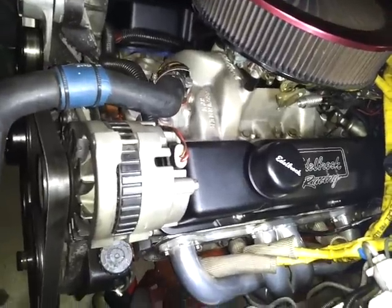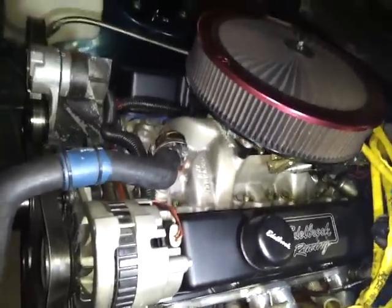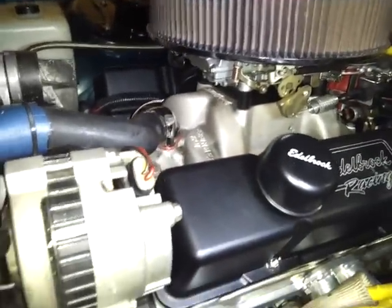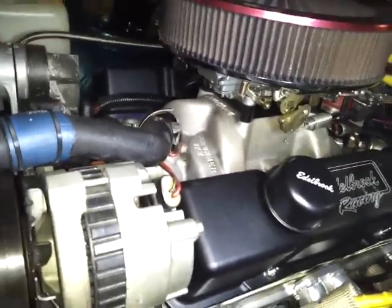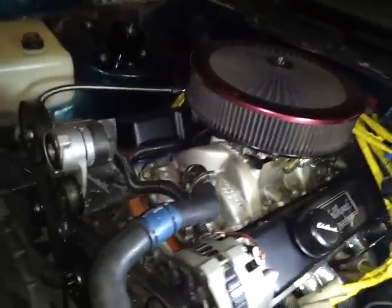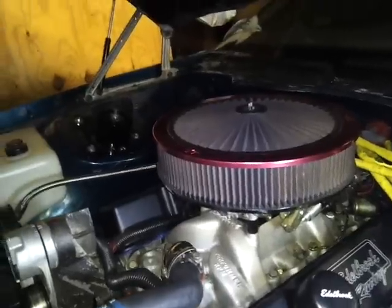I've got an Edelbrock Performer RPM dual-plane intake. I've got a 1-inch phenolic spacer. 4150 carb — Holley double pumper. I've got the extreme lid with the K&N filter on top and on the side.